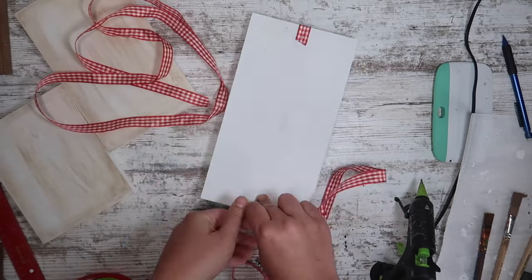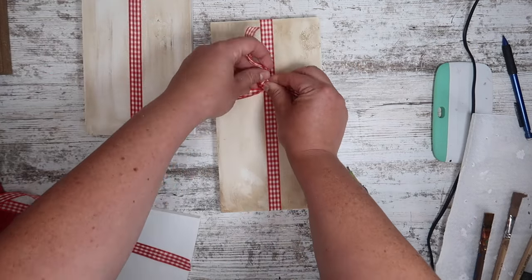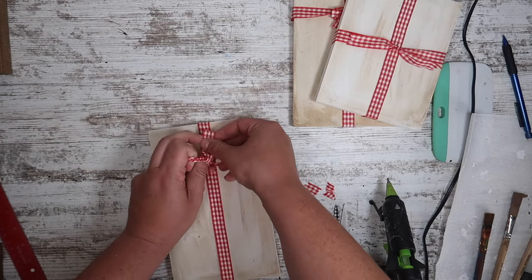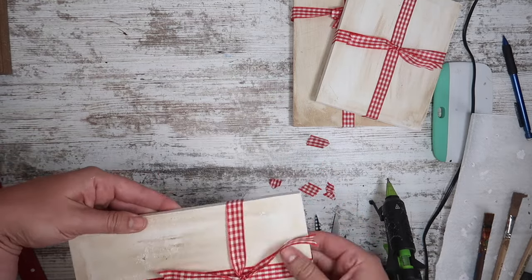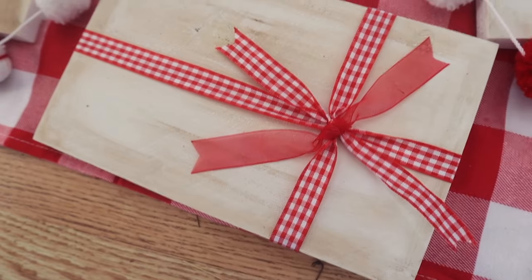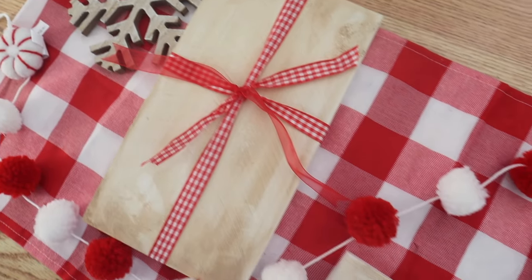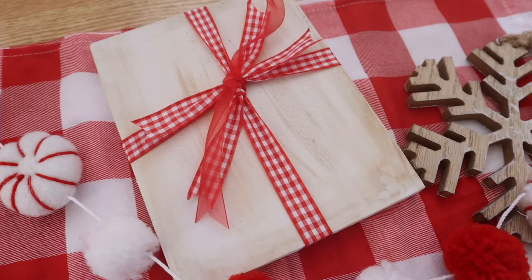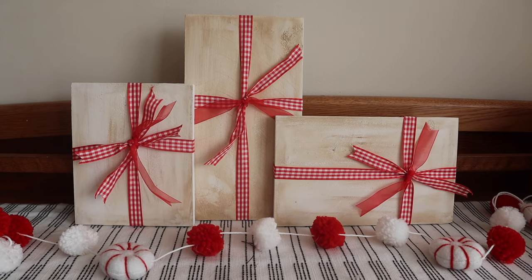Then once those are done, I'm using some ribbon I got for Valentine's Day at Dollar Tree, but you can use whatever color you want. I'm gluing one piece down the front — you can probably guess we're making presents. I tied a piece around the back so it looked like a wrapped present, and instead of bows I did little tails. On top of the gingham ribbon I added a bit of tulle ribbon also from Dollar Tree. These are great for faux trees, especially before you get your presents wrapped.